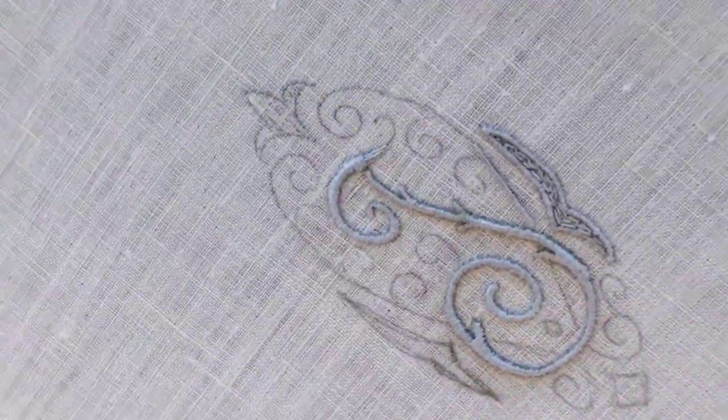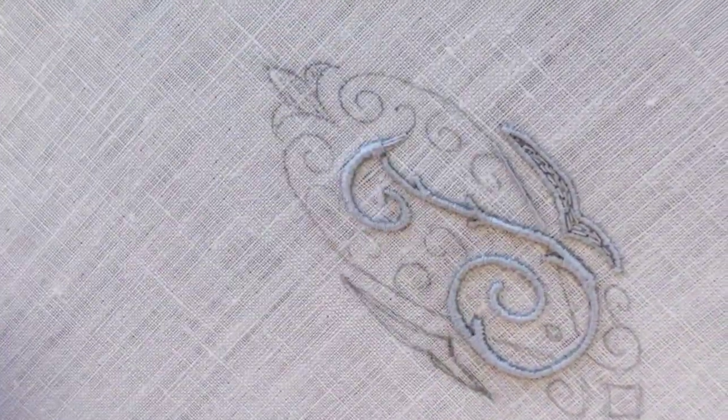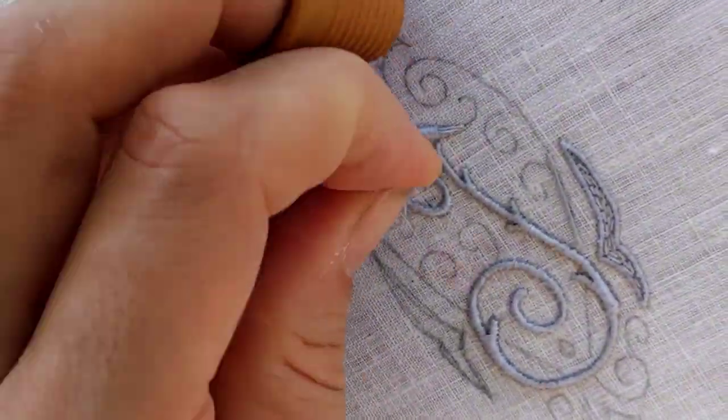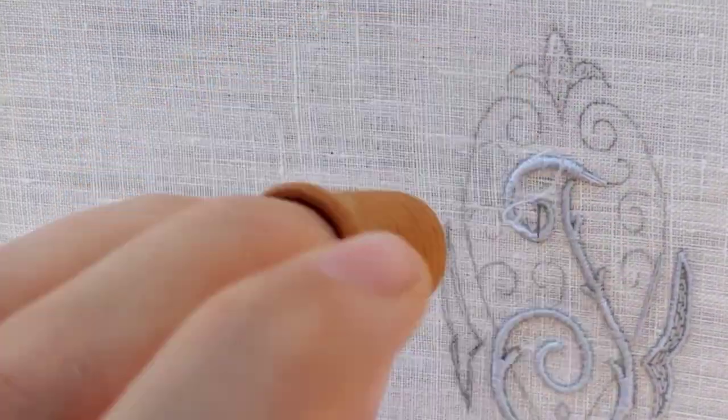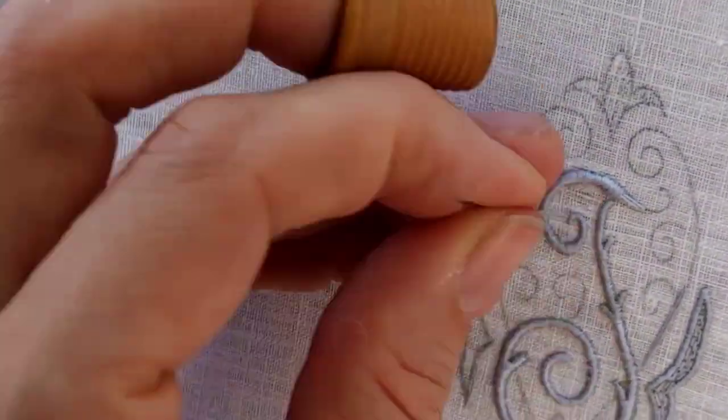At the end of this section I did not jump from the end of the line back to the middle, as this would give me quite a long float thread, which I try to avoid. Floats can be a weak point in the embroidery, depending on your finished products, so it's best to avoid them.